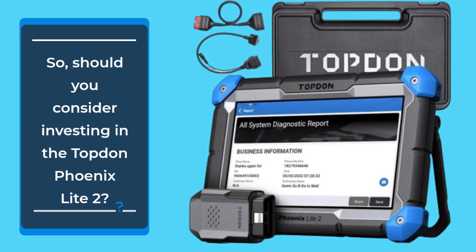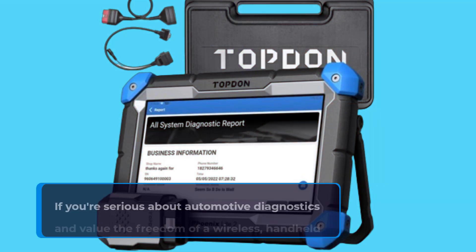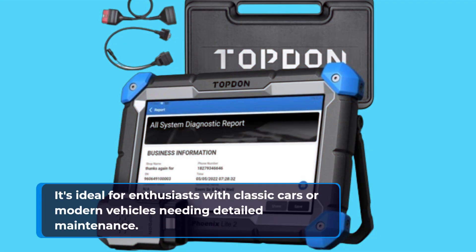So, should you consider investing in the Topdon Phoenix Lite 2? If you're serious about automotive diagnostics and value the freedom of a wireless, handheld device, this scanner is hard to beat. It's ideal for enthusiasts with classic cars or modern vehicles needing detailed maintenance.